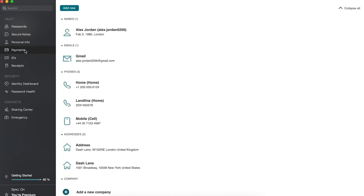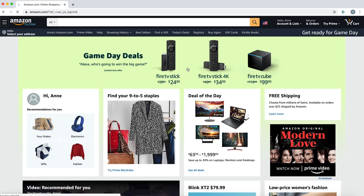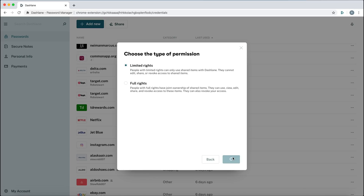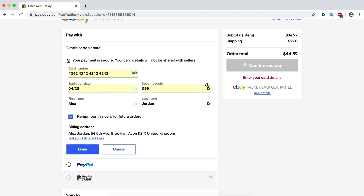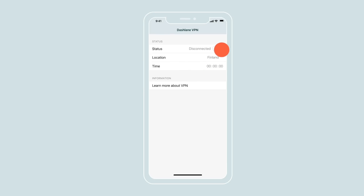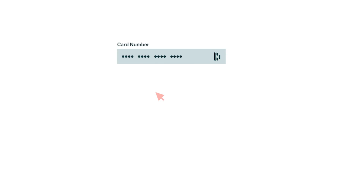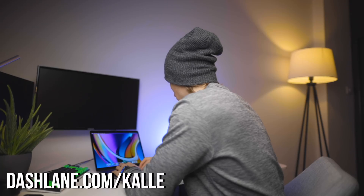This video is sponsored by Dashlane. Dashlane is a desktop and mobile app that saves and autofills all your passwords on every website, so you never have to click 'forgot password' again. It also lets you share passwords with friends and family without revealing the actual password, has a secure autofill for personal info and credit cards, and includes a built-in VPN with country selection and dark web monitoring — all for less than the cost of just one of those services. Try it free at dashlane.com/cal and use code 'cal' for 25% off premium.